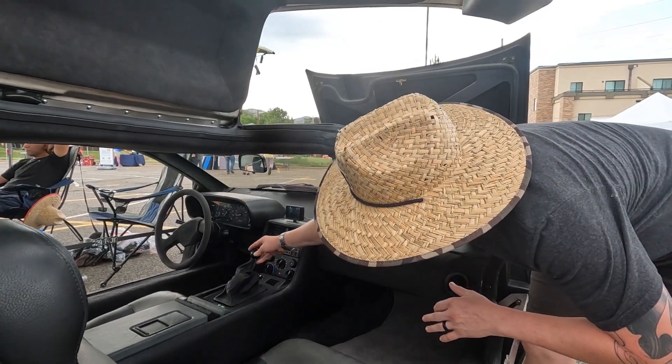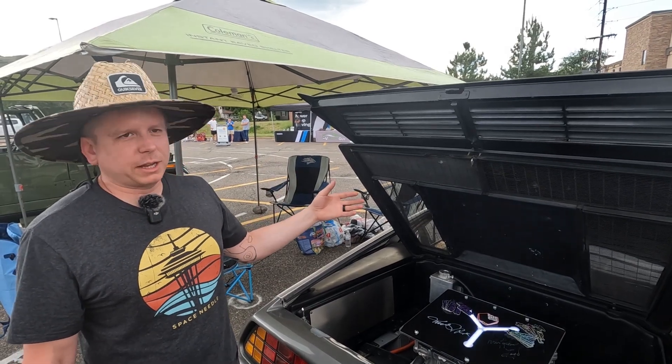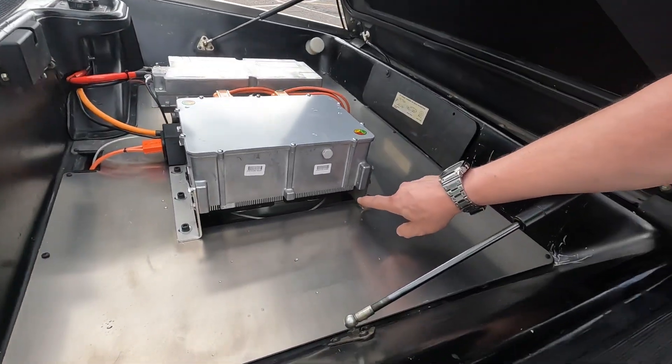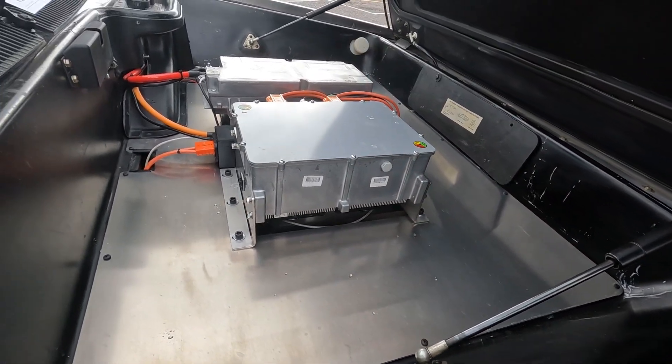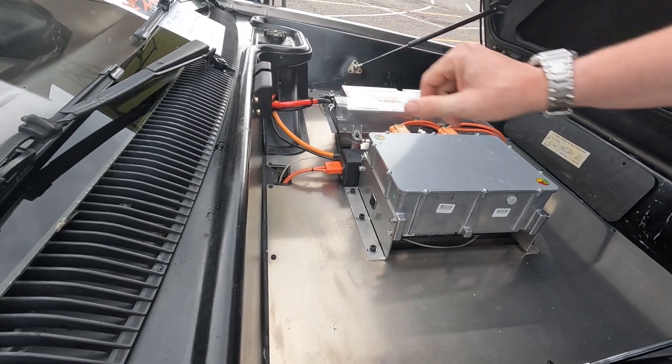That's reverse, neutral, drive — I was like, I'm gonna make a flux capacitor and it's just gonna be my cover. There are some battery modules in there — there's 12 right here, and then there's another 12 kind of hidden underneath the floor right there.